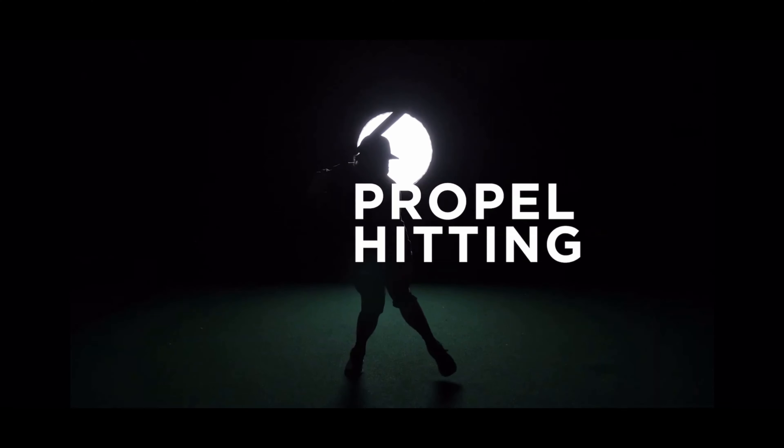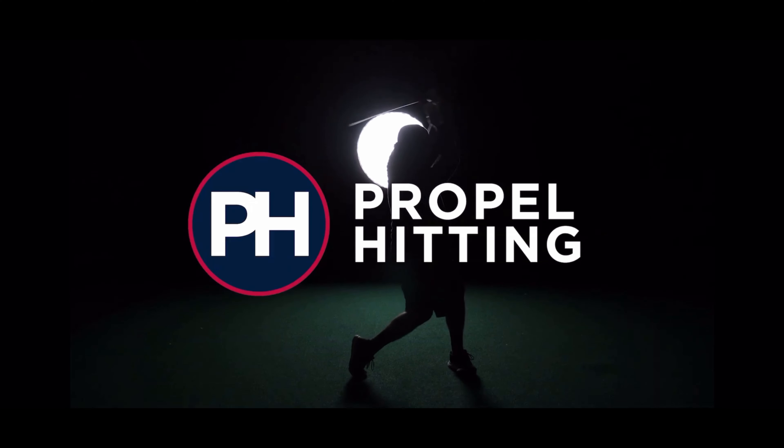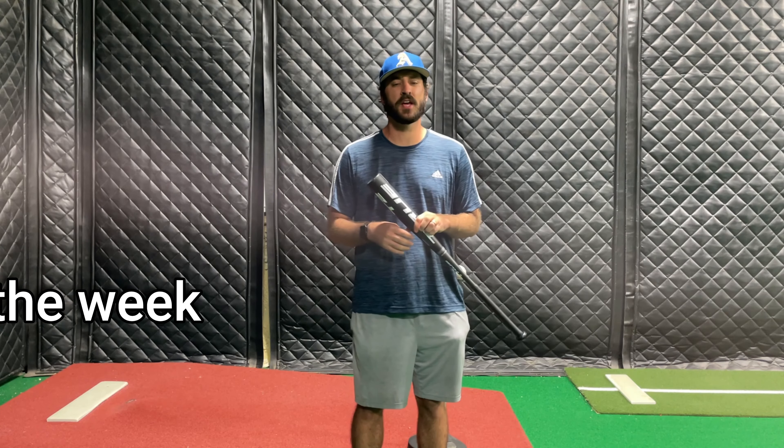What's up everybody, welcome back to the channel and hitting drill of the week, where we make success tangible for you guys.